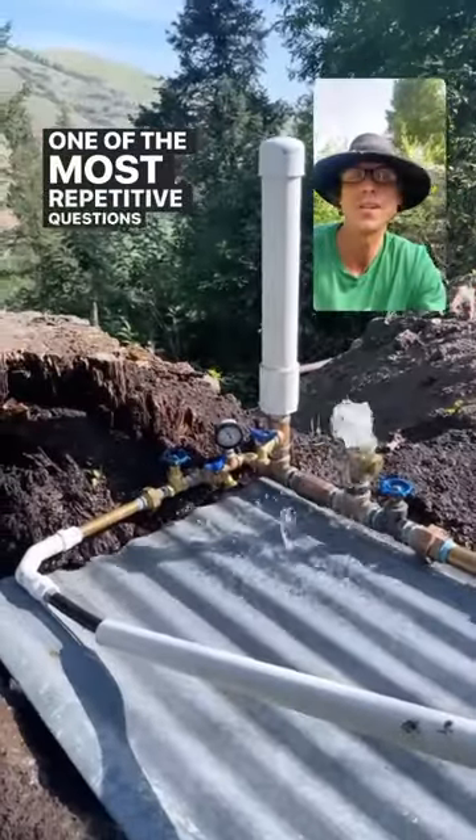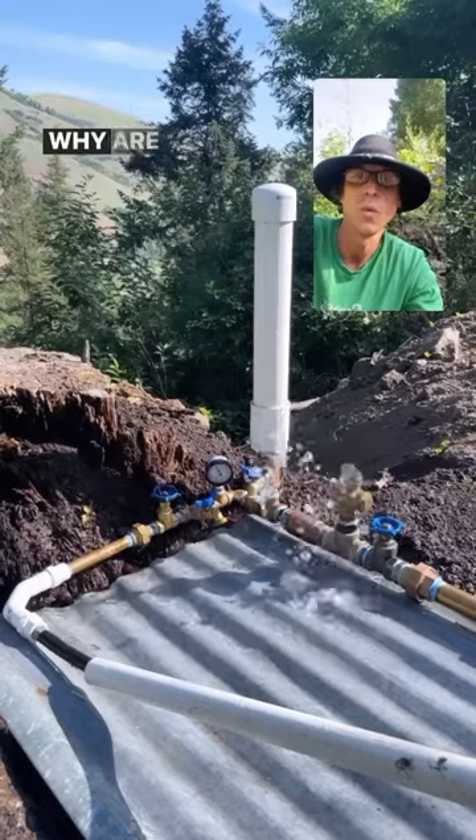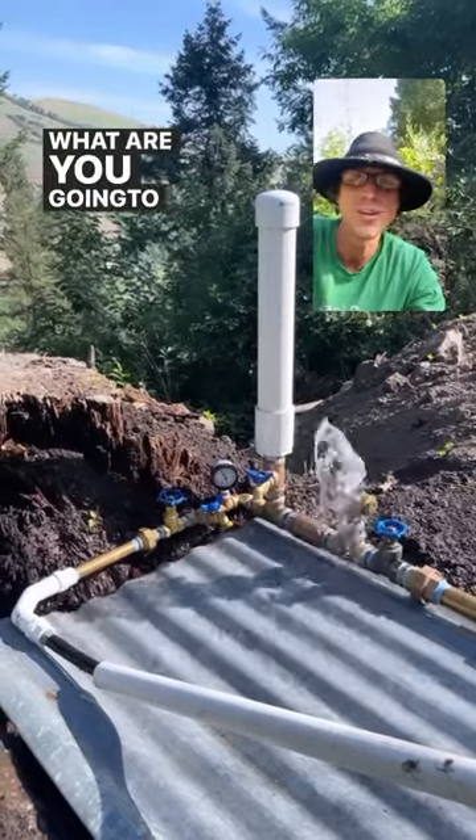One of the most repetitive questions I keep getting in the comments is: why would you build a pump that wastes so much water? Why are you wasting so much water? What are you going to do with the wasted water?